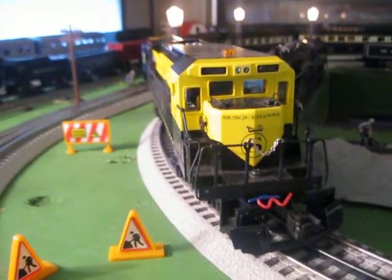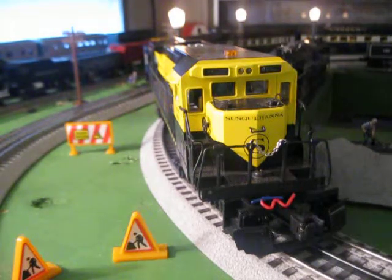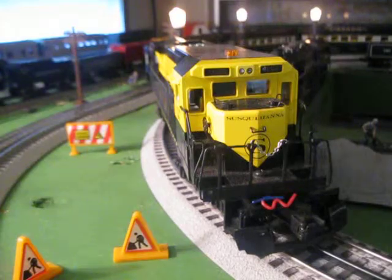All right, so that was my Dash A40B in action. I hope you enjoyed this little video. Stay tuned for more training videos. That's it for now — I'm AmSwindell, and I'll see you next time.